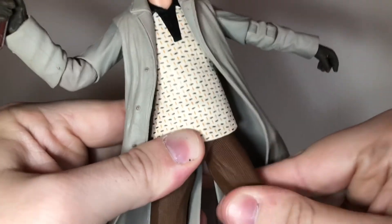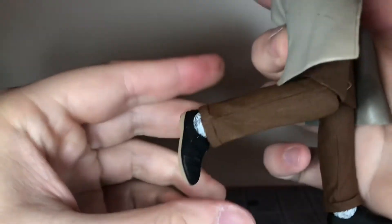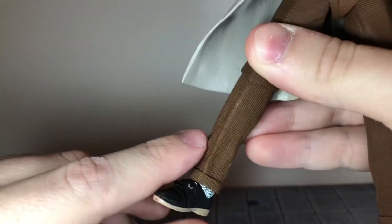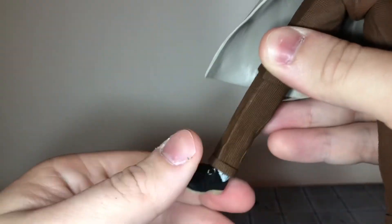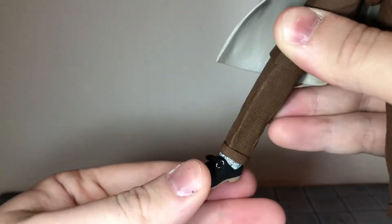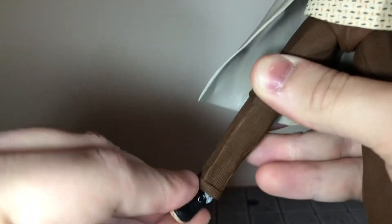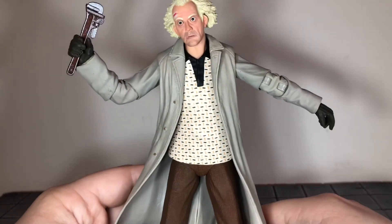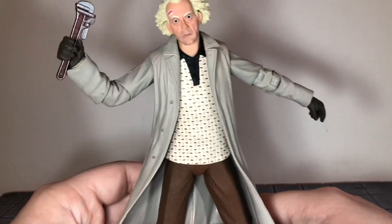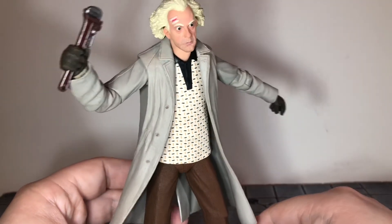He can kick back all the way and has swivel at the thigh. He has a single-jointed knee that can bend back all the way. There's a swivel up in the shin — the socks are a separate piece that go up in there and swivel side to side. His ankle joint can only move down a little and up a little, but it can rock pretty well. The articulation surprised me — I doubt you'll get him in very many crazy poses, but I appreciate that NECA gave us such good articulation.